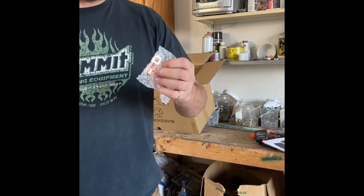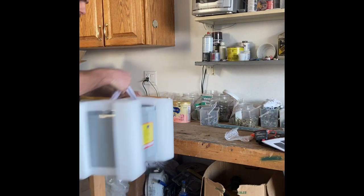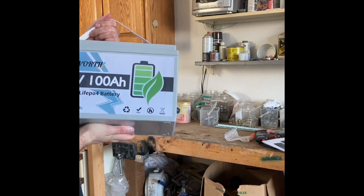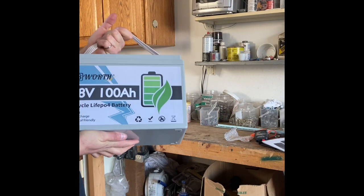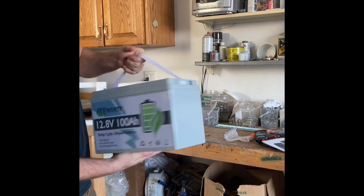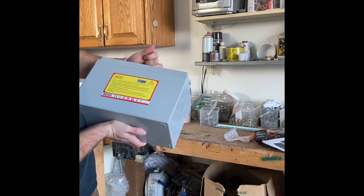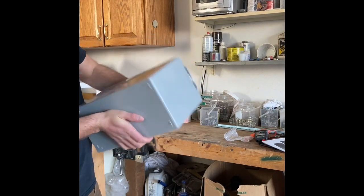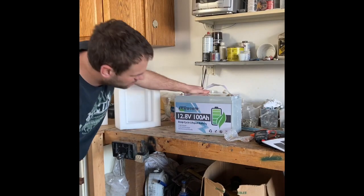It comes with a couple of copper lugs, so you don't have to buy those separately — they look like pure copper, but I'll have to test that. It's 100 amp hours, 12.20 volts. On the pictures shown online where I bought it, it had a UL listing printed on it, but maybe they took that off — I'm not sure why. There are also some safety notices about how not to damage the battery and how to take care of it.